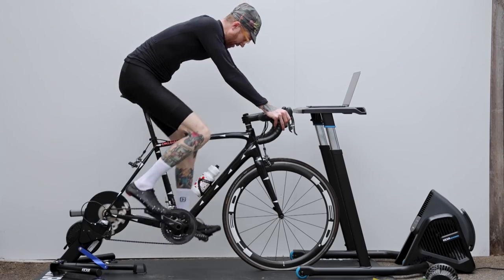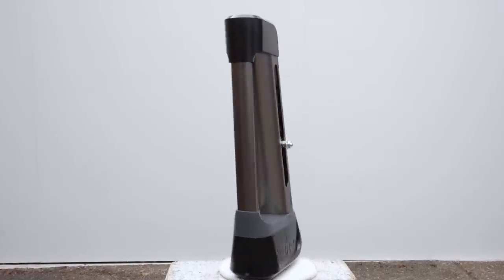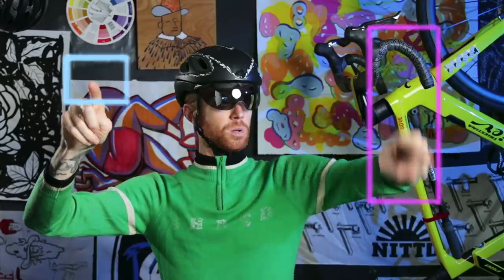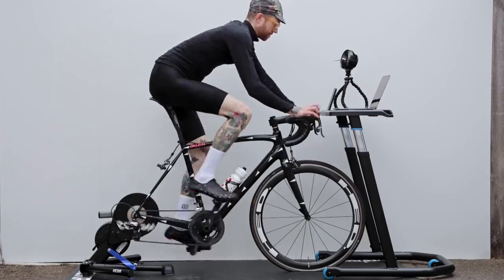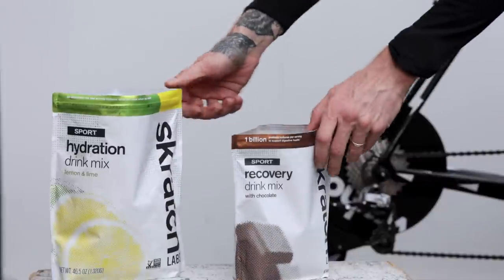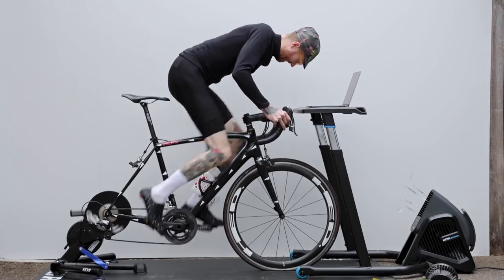Now this is a pretty dialed setup. There's one more thing we could add to take this to the next level. The Kickr Climb wirelessly connects to apps like Zwift and automatically adjusts up and down depending on the grade of the terrain you're riding in the app — full immersion VR interactive type stuff. If you already have a smart trainer, things like the Headwind and the Climb can be a way to spice up your current trainer setup. Add in a little ride nutrition and post-ride recovery, and you've got yourself one killer training dojo to keep your body in shape, take on any holiday feast, and come out of winter stronger than you went in.